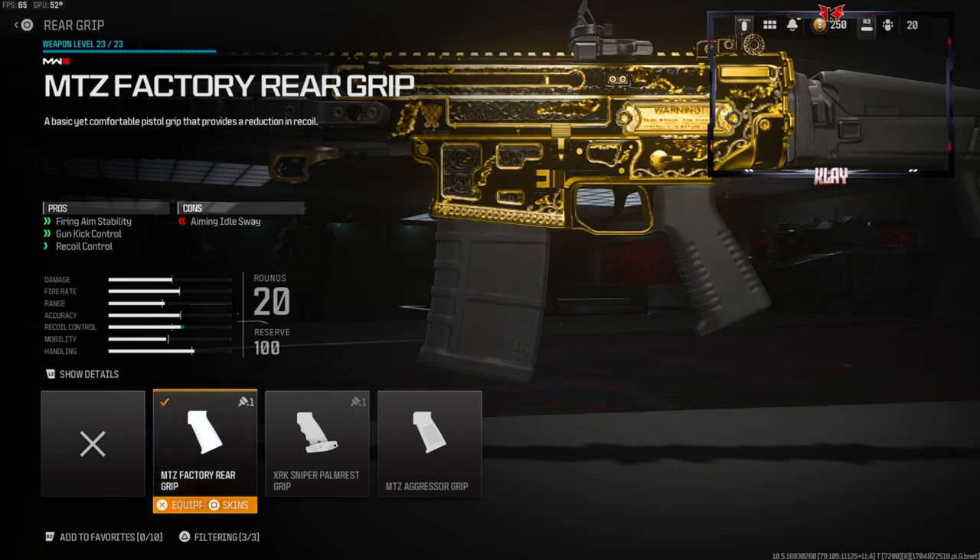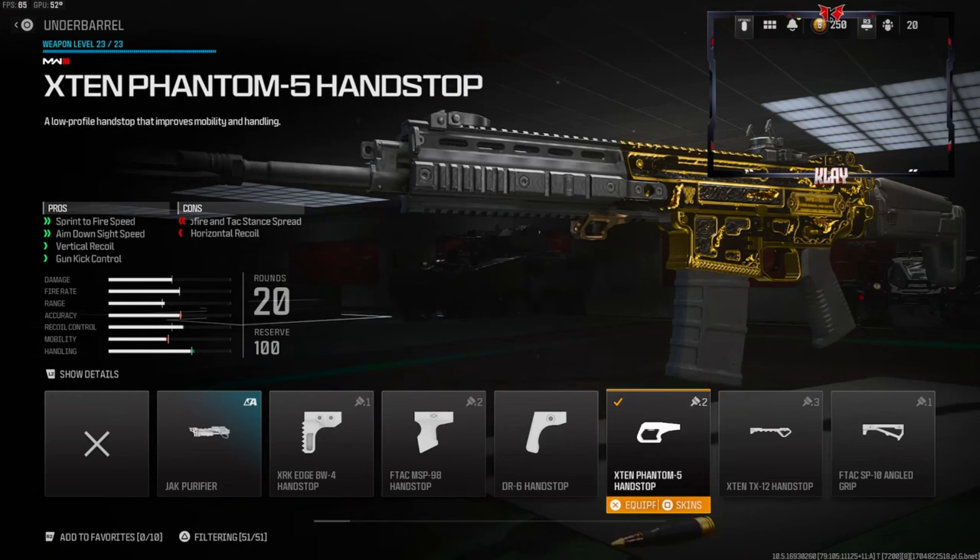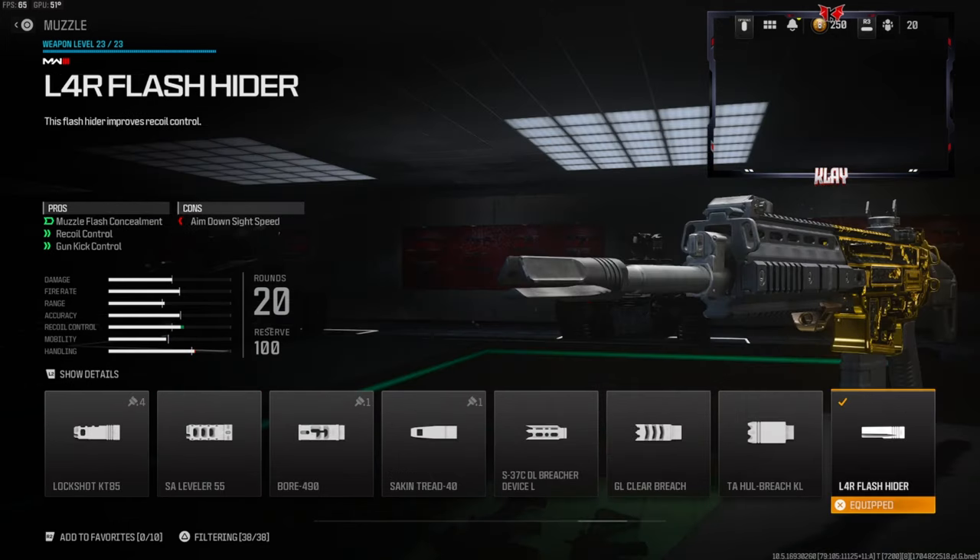Over on the rear grip we're going with the MTZ Factory Rear Grip — this gives you firing aim stability, gun kick control, and recoil control. Over on the underbarrel we're going with the X10 Phantom 5 Hand Stop, which gives you sprint-to-fire speed, aim-down-sight speed, vertical recoil control, and gun kick control. Over on the muzzle we're going with the L4R Flash Hider, which gives you muzzle flash concealment, recoil control, and gun kick control.